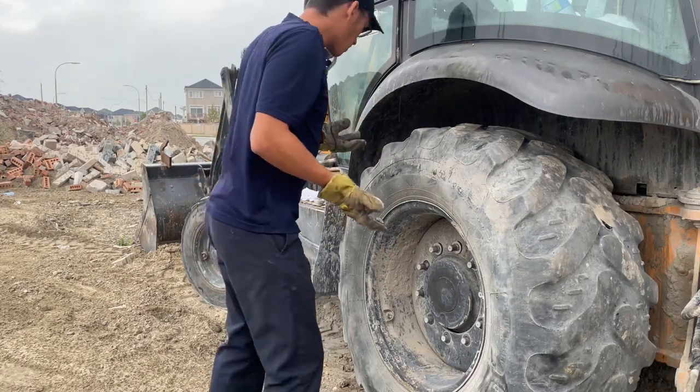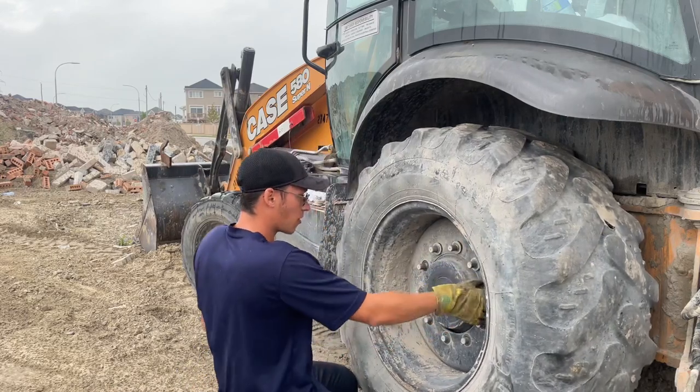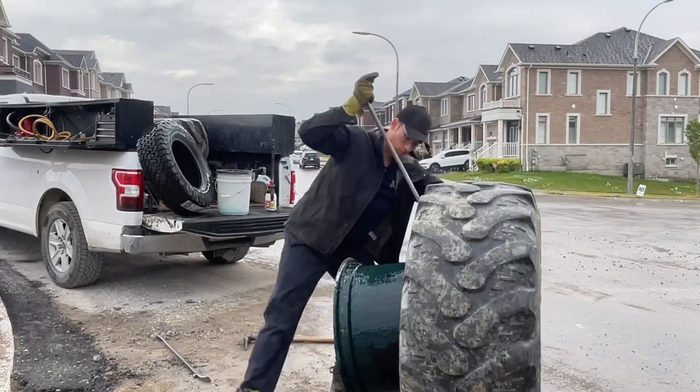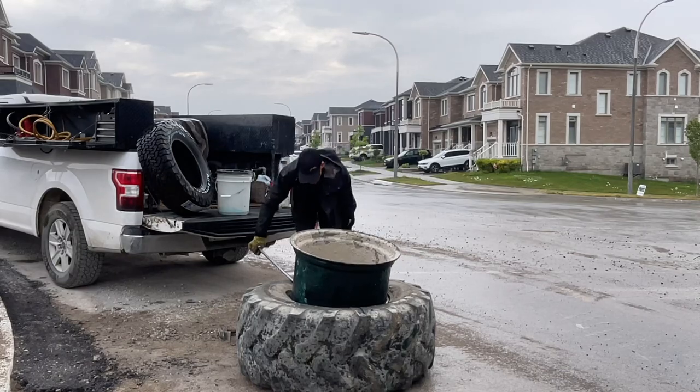All of a sudden it just started pouring — didn't even start spitting at all. Right here is why I can't do it on the unit; you actually have to bar it off the back bead.